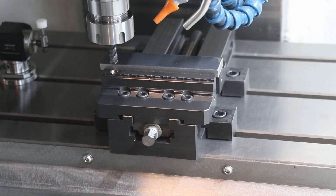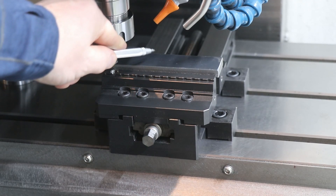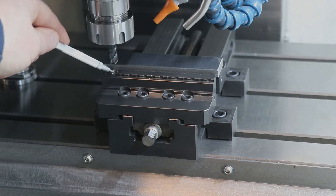All right guys, it finally happened. I made a mistake. Either my tool offset is wrong, my probing is wrong, or my programming is wrong — because I just kissed this vice.